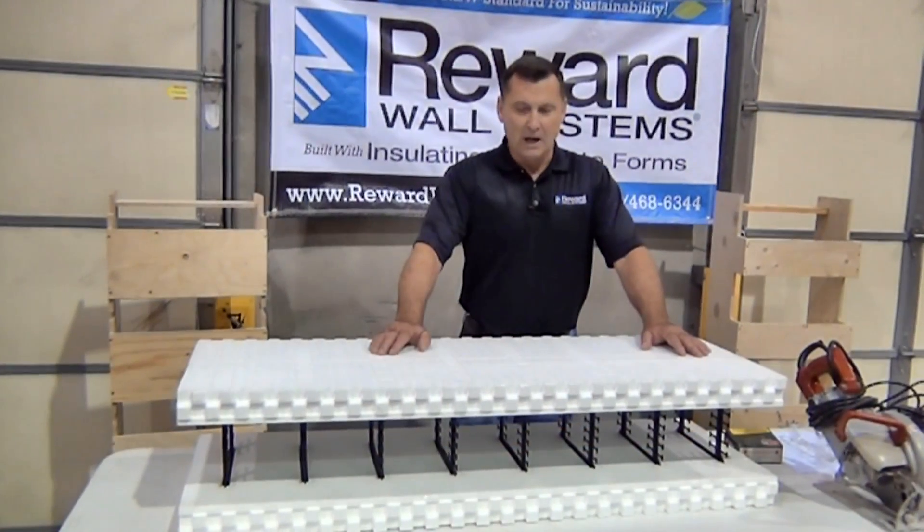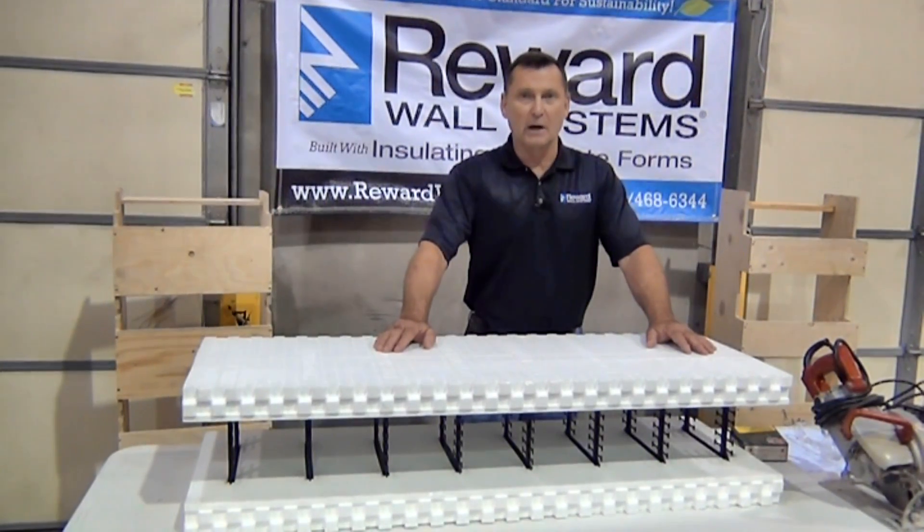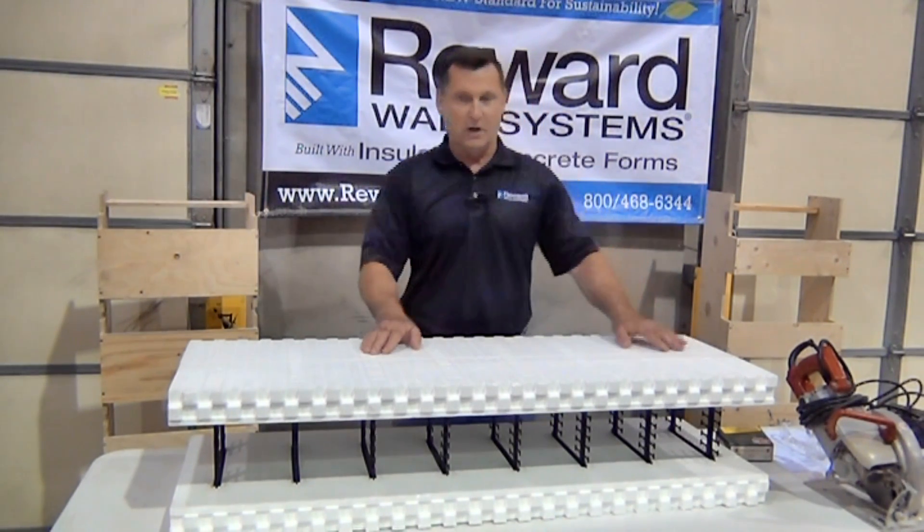Hi, it's Daryl again. Today we're going to talk about radius walls and radius forms and a simple method to cut the radius forms for each type of radius that would happen to be on a job site.